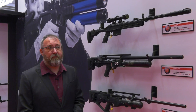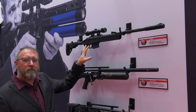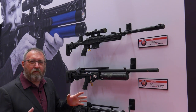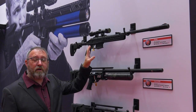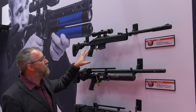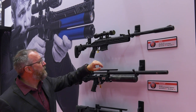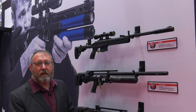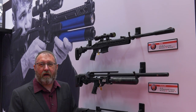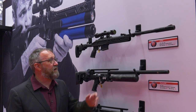Coming to our standard rifles new for this year, we've got the Zotta. This is your entry-level $119 MSRP break barrel, very similar to our current AirTac but we redesigned the stock to give it a pistol grip, cut almost a pound off the weight, and it gives you a more tactical look. It's very easy to shoot, extremely accurate, and for that entry-level price point it's a great gun.